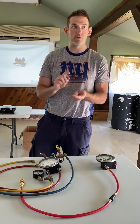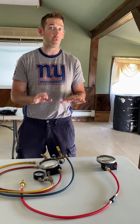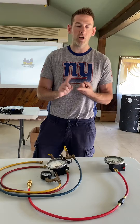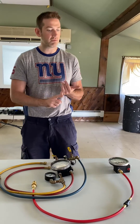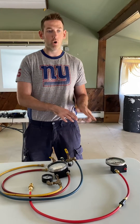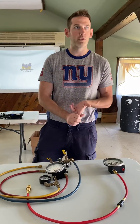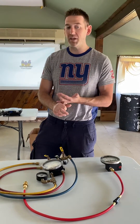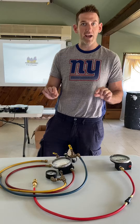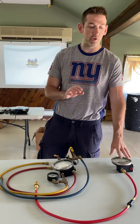The ASSE 5000-2015 test procedures — their new book — have included what they call the one-hose method for both the RP, double check, PVB, and the smoke resistant. Most test procedures for the DCV and the PVB will only utilize one hose, but now they've added the RP. So now you can test any type of preventer, any place, per ASSE standards with only one hose.